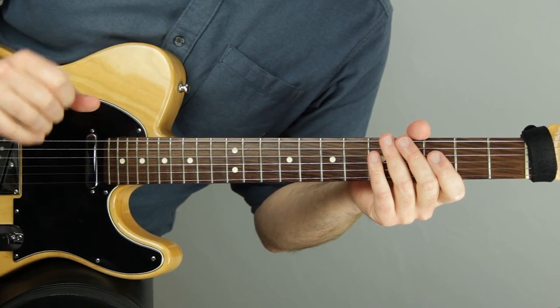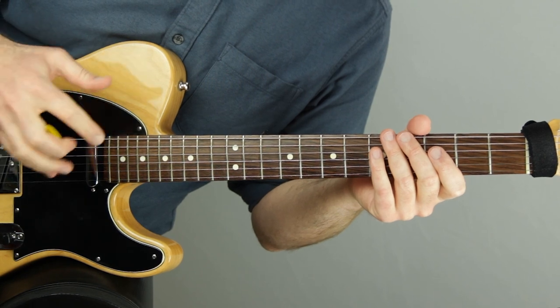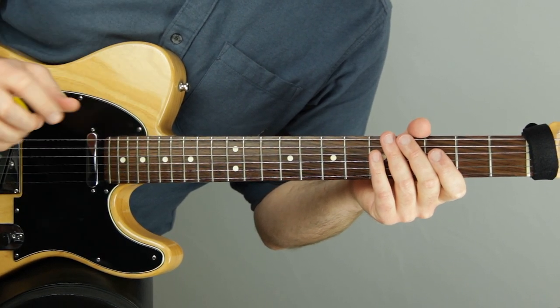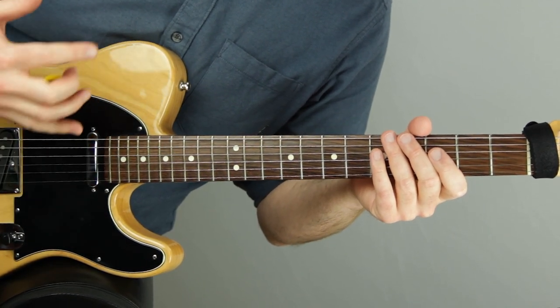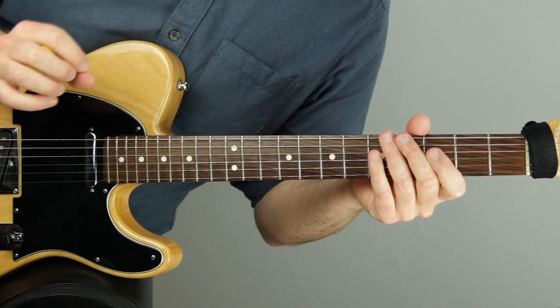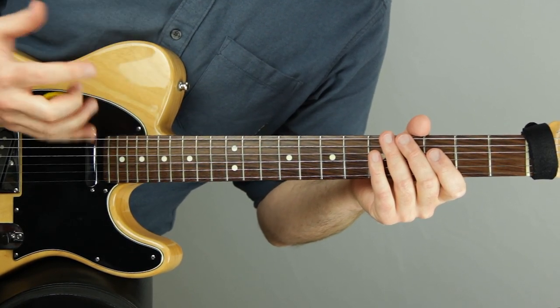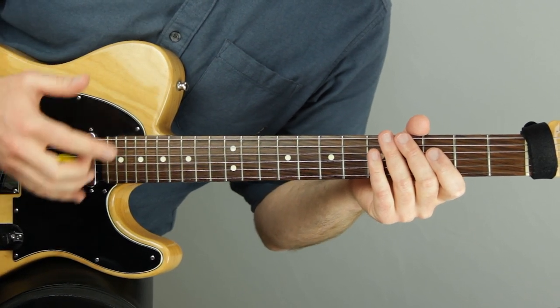Hey, Jared here from SoundGuitarLessons.com where I teach musicianship skills on the guitar so we can express ourselves more freely. In today's lesson we are going to talk about odd time signatures, specifically 5/4 and 7/4 — how to count them, how to feel them, how to play in them. These time signatures can be super tricky to count and play, but they're essential for a wide range of musical styles and more advanced musical pieces.